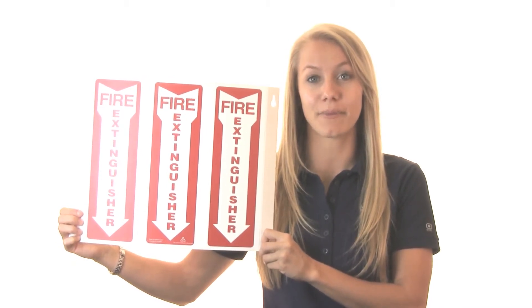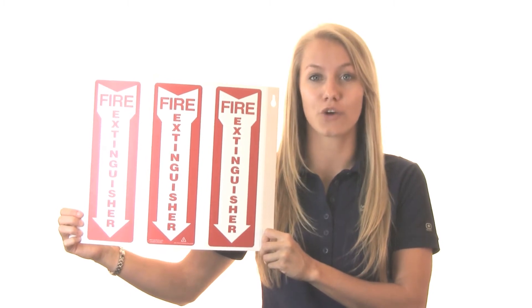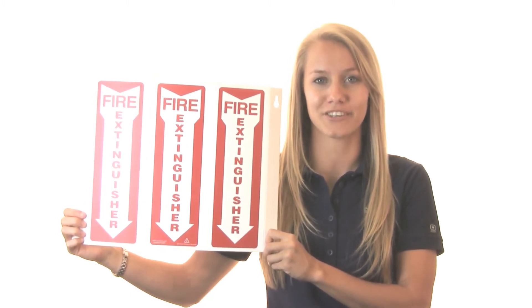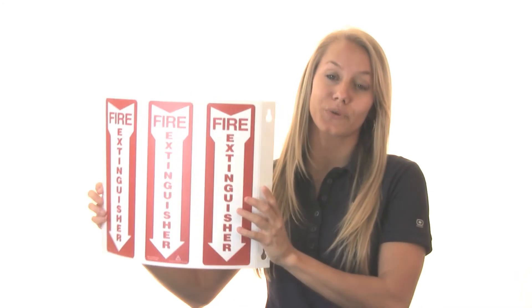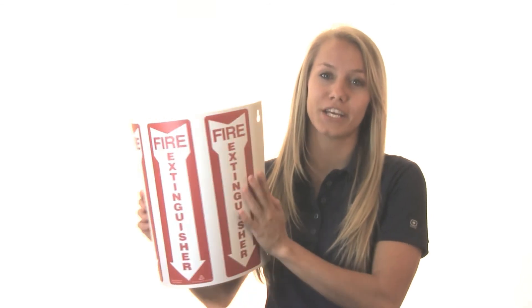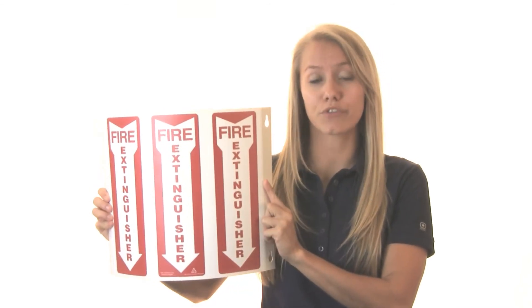These signs can be seen from any direction, and they're made out of RePlastic, made from 50% post-consumer recycled material. These signs ship flat, minimizing costs and reducing wasteful packaging. The printed message appears three times along the width of the sign to ensure it gets seen from any approach along the sign's full 180-degree curve that projects outward from the wall.